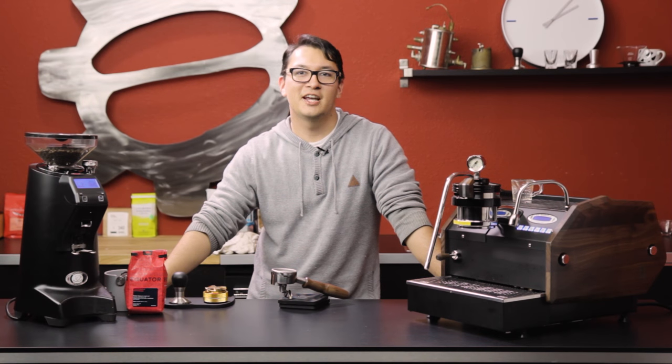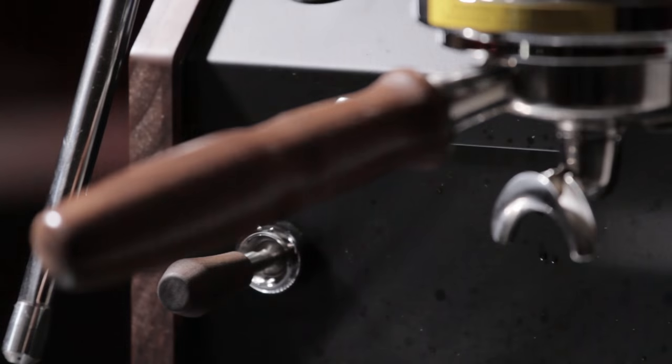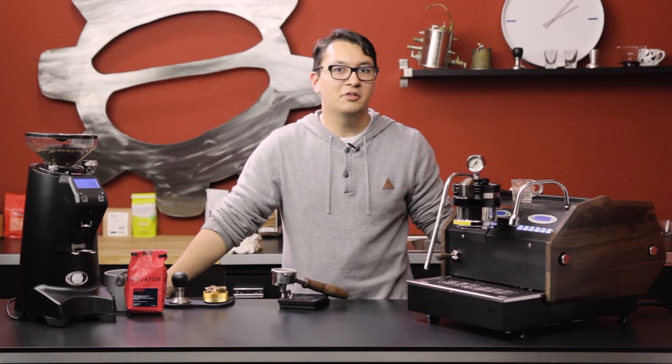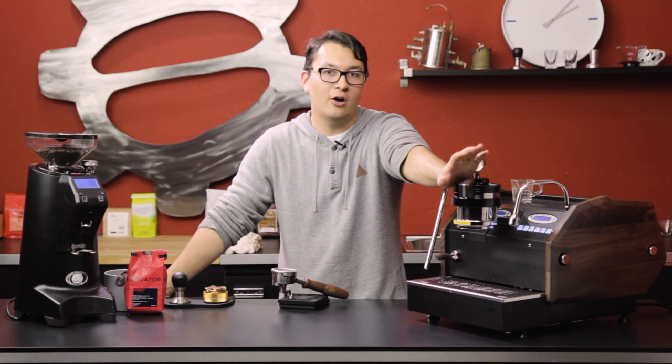Hey everyone, Josh here. Today we're looking at the updated GS3 manual paddle. You all know and probably love the GS3 MP — it's one of the few machines on the market that offers pressure profiling in a home environment.